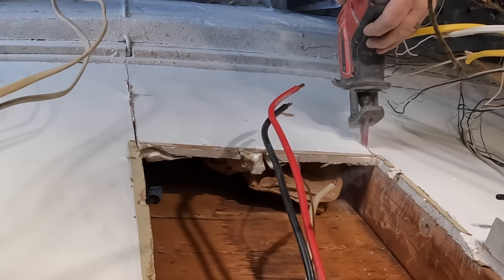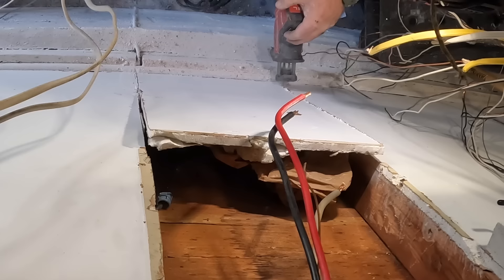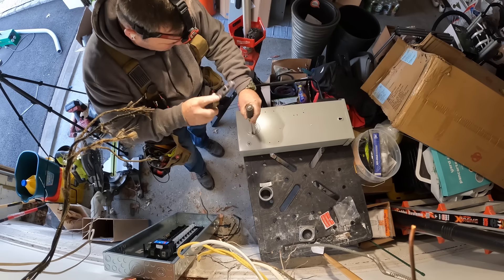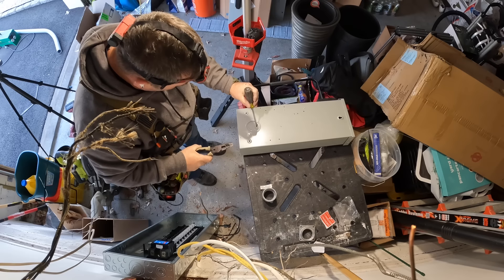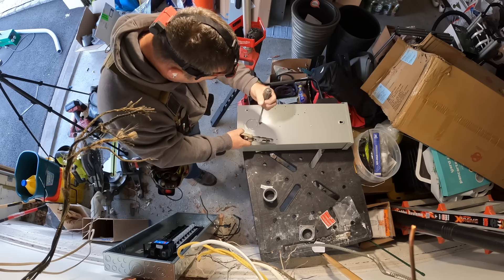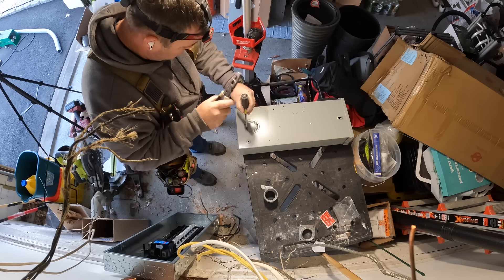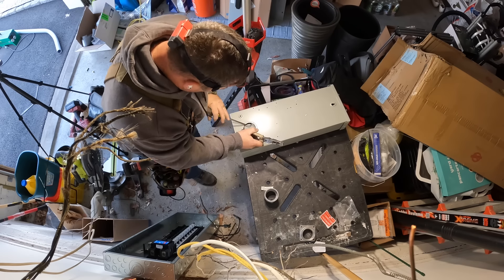I'm making this hole extra large because I'll be coming back this spring or summer to hook up an electric vehicle charger. So I take out a whole big piece to give myself plenty of room. The customer didn't know what kind of EV he was getting at the time, but we're prepped and ready to go for when that call comes.